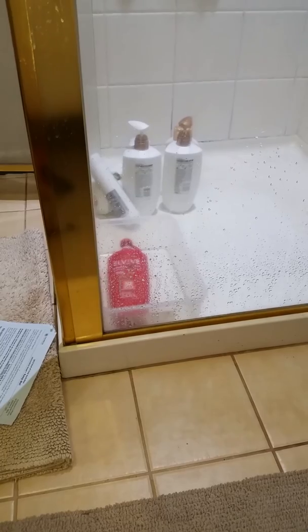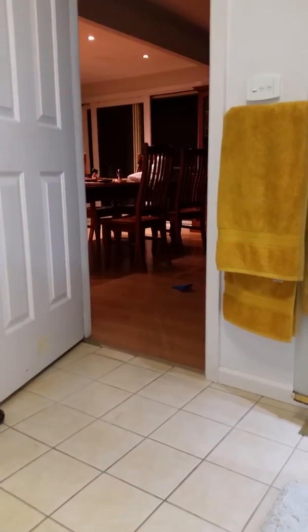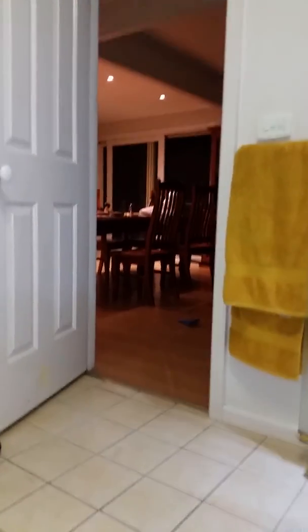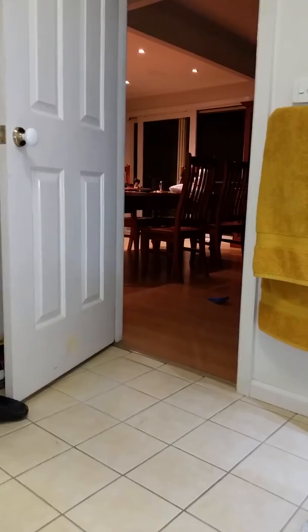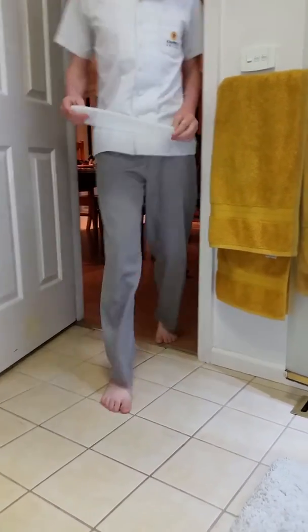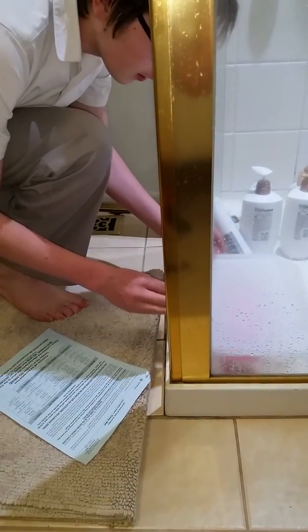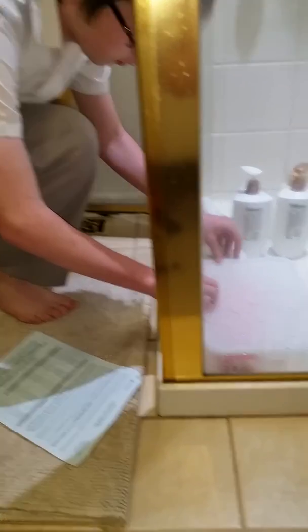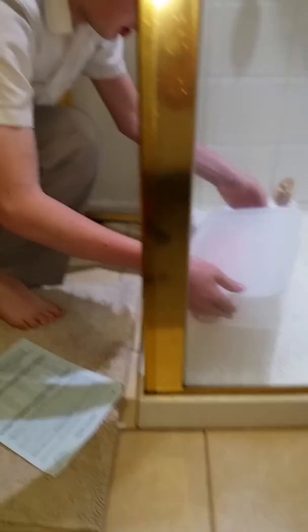Right, now go and get the lid for the bowl. Did you find it? Found it. Okay, now put the lid on the bowl — put it on the bowl. You haven't got it on the bowl. That's it. All right, pick it up. This house is clean!